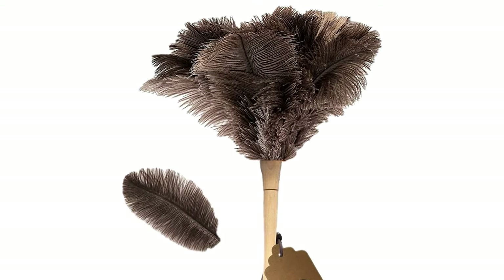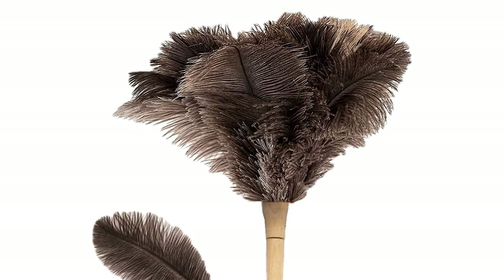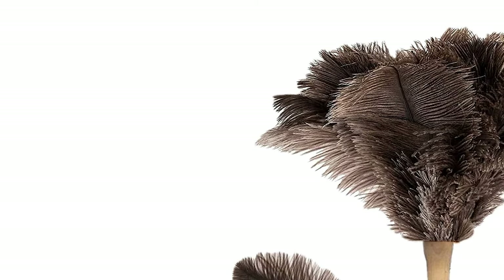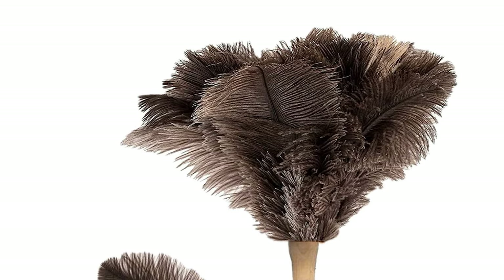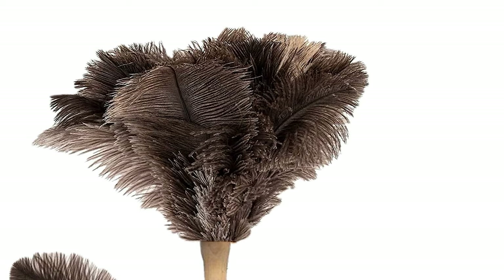This ostrich feather duster possesses incredible dust-collecting qualities unlike any other feather duster. Thousands of soft tiny filaments found on each feather act as a magnet to effectively trap and hold dust particles. The dusters are exclusively hand-selected for their soft flexible feathers and rich silky appearance to assure maximum dust-collecting abilities.